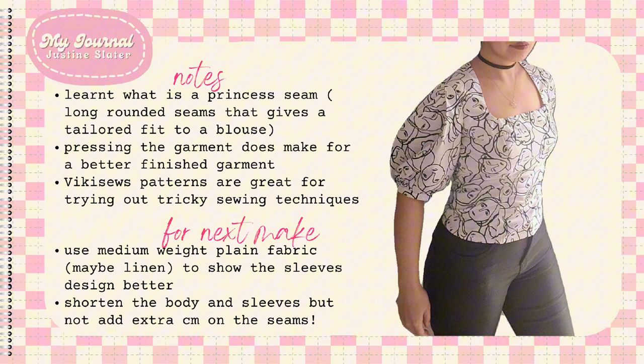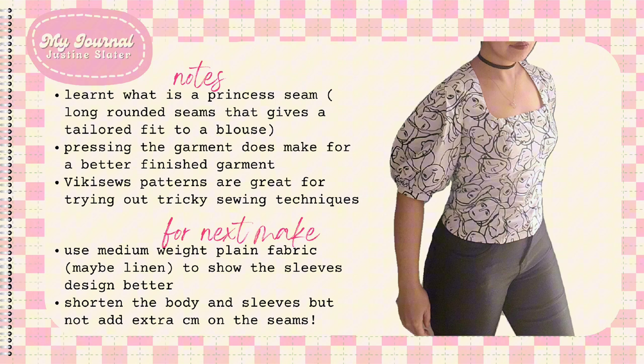If I were to make this top again — which I will — I would use a plain fabric, maybe a medium weight linen. I will also leave the body measurements as they are and hopefully get a better fitting blouse. I bought other patterns from this brand because of my experience making this Debra top.